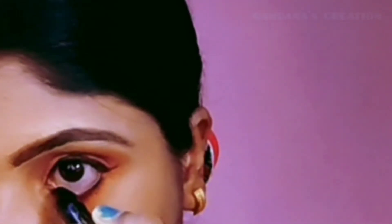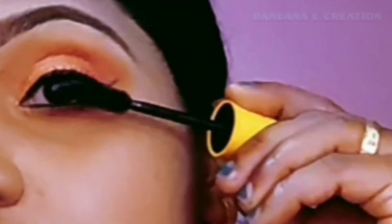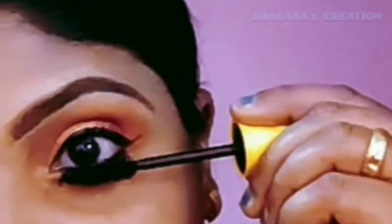For the waterline, I am applying a pencil. Next, I am applying along the lower lash line and the upper lash line.